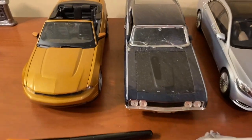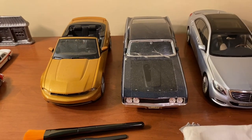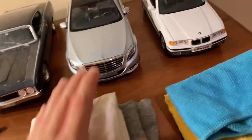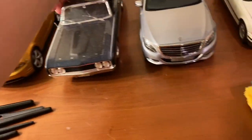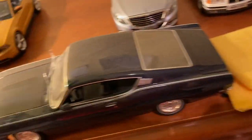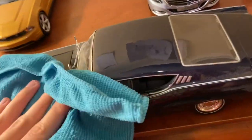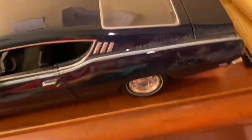Make sure that even for models in storage you're checking them for dust or dirt and cleaning as needed. For extreme cases like this Ford Torino, just take a cloth and give it a once-over like this to get most of the dust off. You can see it kind of groups together as I rub — this isn't scratching, the dust is just so caked on that it collects when rubbed with the cloth.